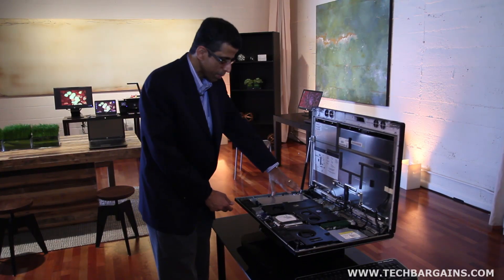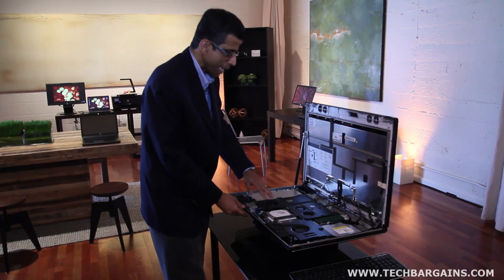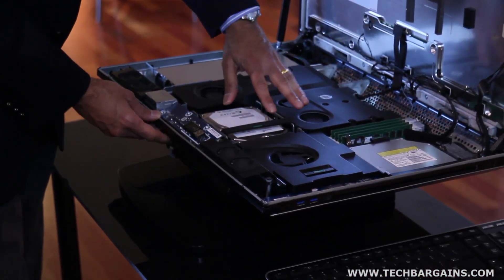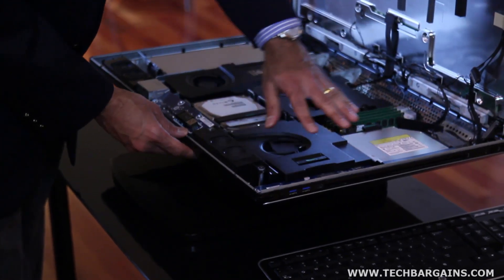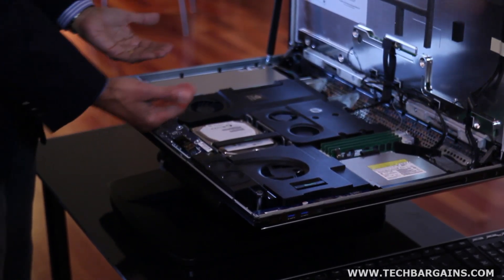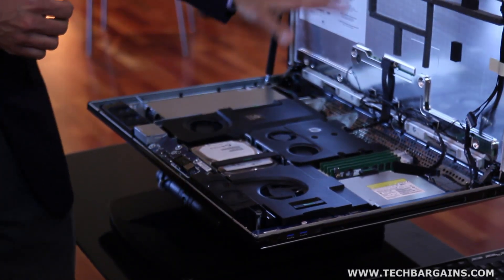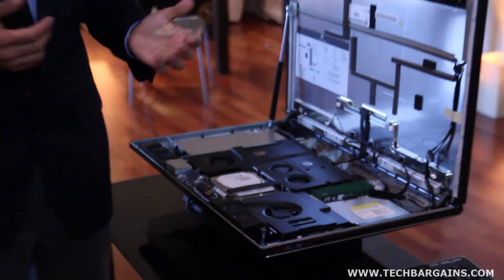One zone here for the power supply — the power supply fans pull the air through that. For the graphics card, it has its own fans. Here for the hard drive and processor module. And this fourth zone for the memory duct. When back in its upright position, air is taken from the bottom to the top, so the hot air rises up. This keeps the workstation extremely quiet — whisper quiet, in fact — even when chugging away at full load.